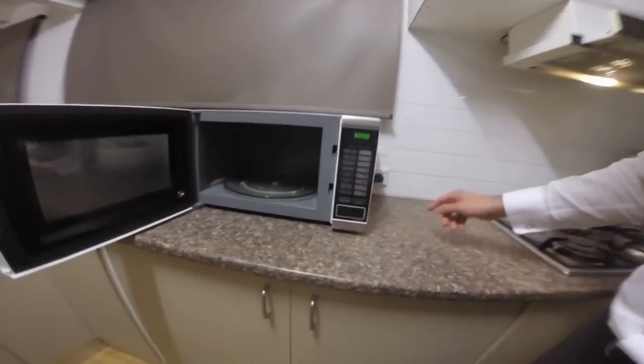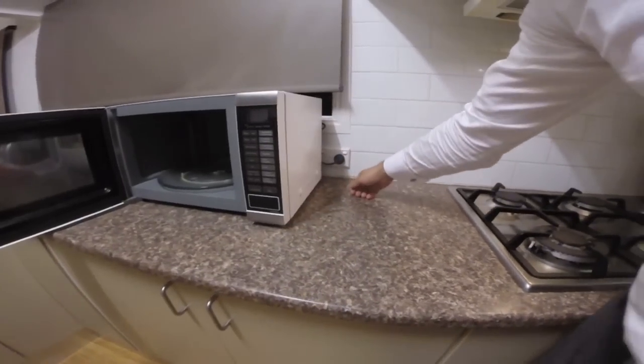So first thing first, you need to do is unplug it. Turn it off and unplug it.